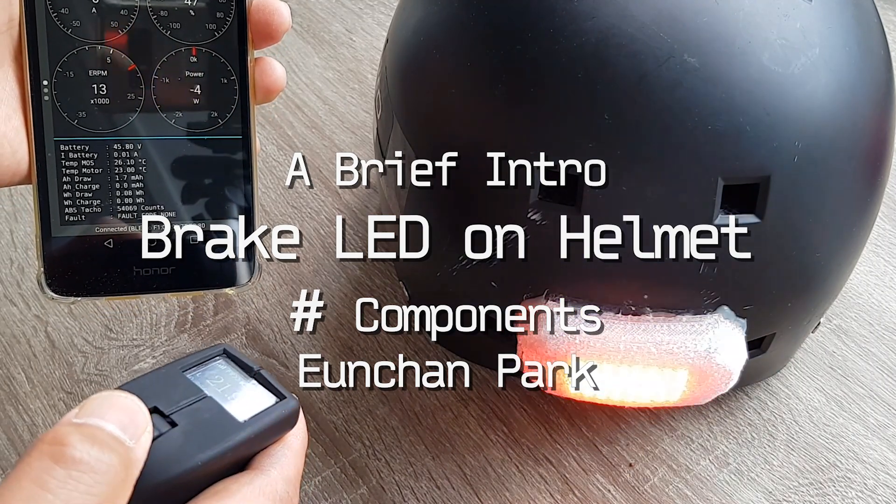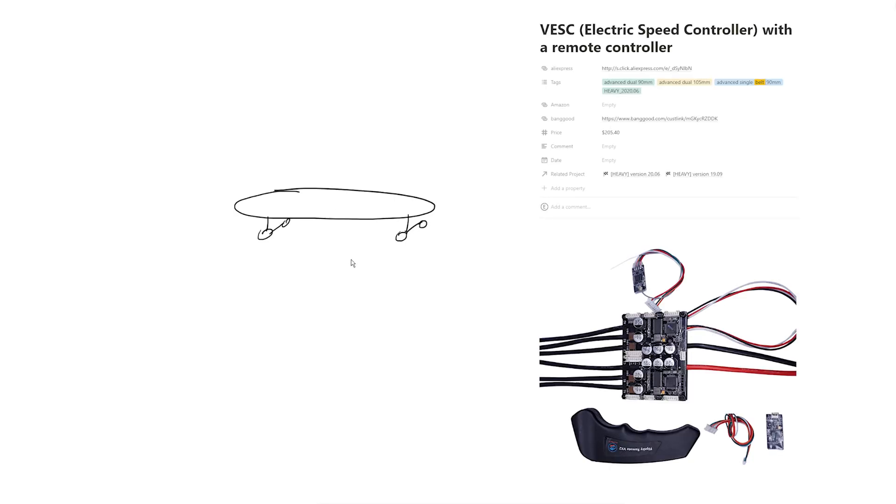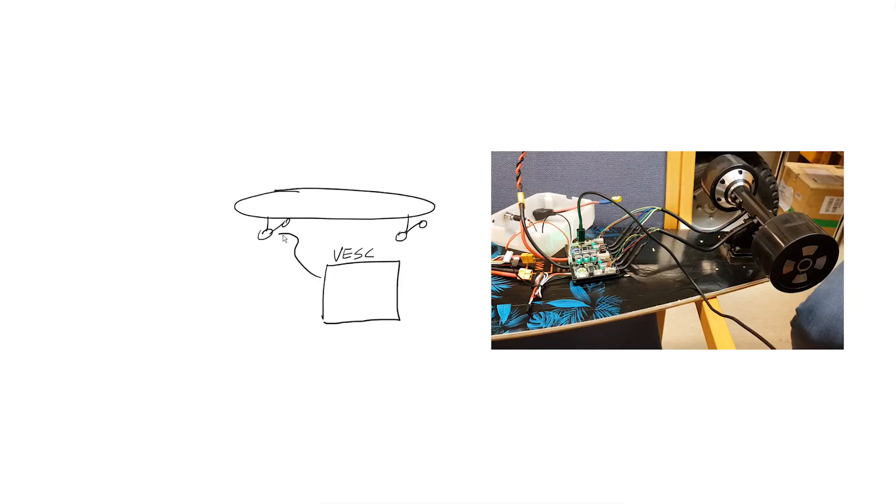Let's take a look at the board first. Here's the board, truck, and wheels. This board has one VESC which has two channels. I'll draw a box here — this is the VESC, the motor driver. This VESC is connected with the motors. There are three lines for each motor, so it has six lines total. This is the motor line.